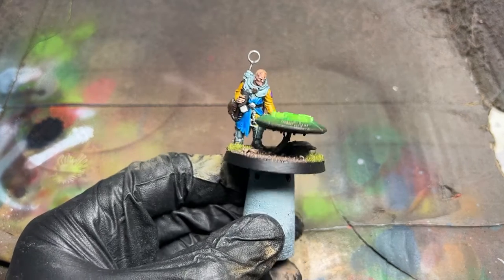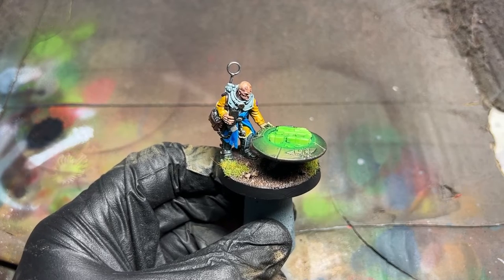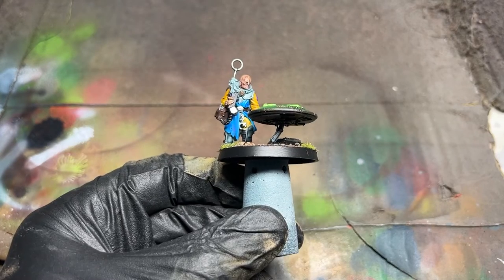Hi folks, welcome to Root Stem. In today's video we're going to do some more varnishing — this time we're going to use Vallejo's matte varnish on this figure.